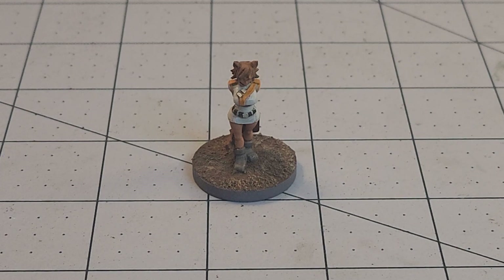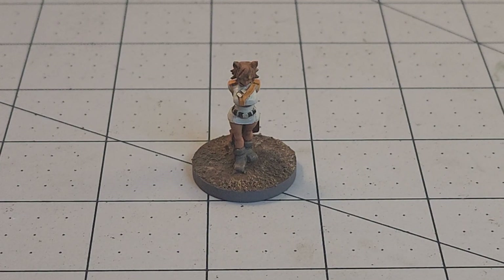Hey everybody, welcome to Obscurities and Miniatures. It's time once again for some weekly painting progress. Both myself and my brother Mr. Percival Sparklechout have been slowly but surely trying to work our way through the backlog of various printed figures that we've got laying around. That is one of the problems with having a printer run almost non-stop — when it's going, it's going.